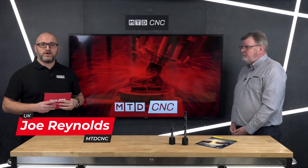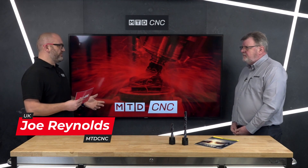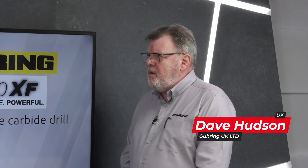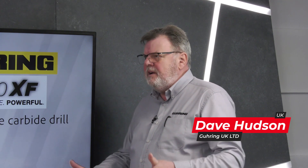This video is all about the RT100 XF drill from Göring. Dave, you've got many drills in your range — why is it so different? We're looking from within the range and we felt that there was a need for a brand new tool which had been designed from start to finish, completely differently to a degree.